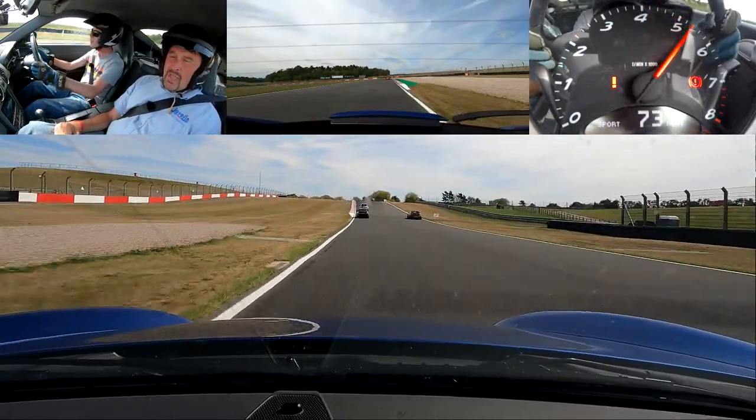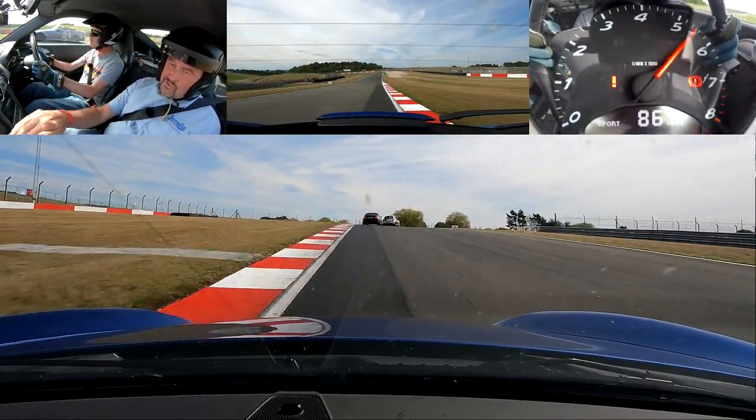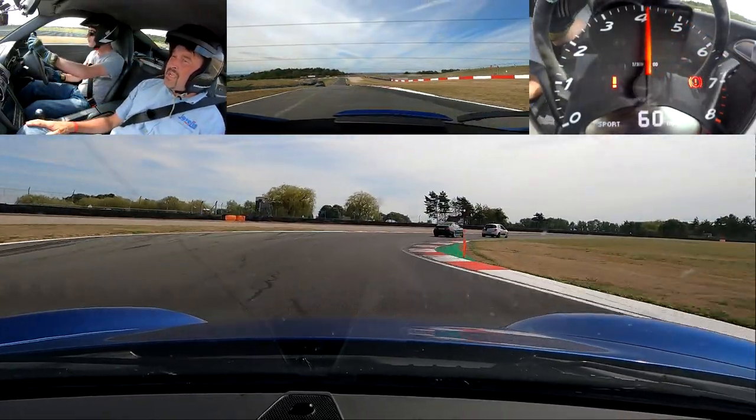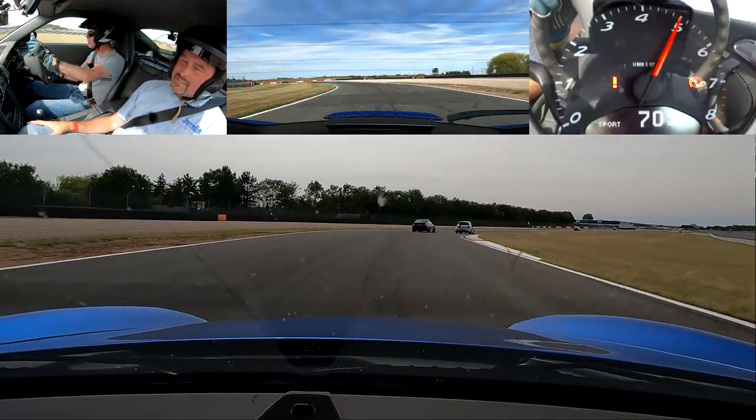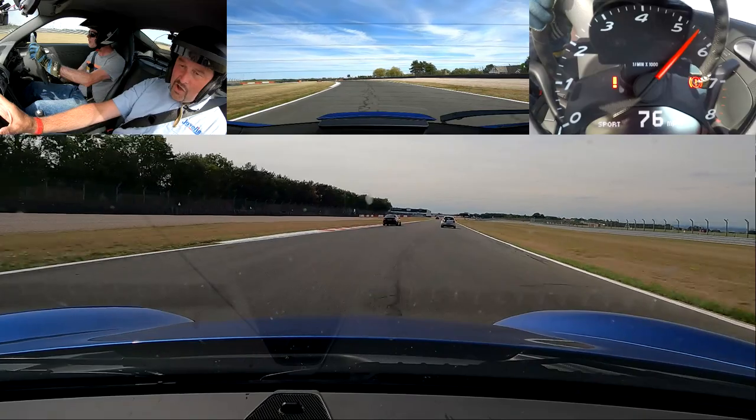Up the hill, all good. Nice straight right, back over to that right curb. Perfect, hold it in the middle. That's nice, working the lock off — good exit.